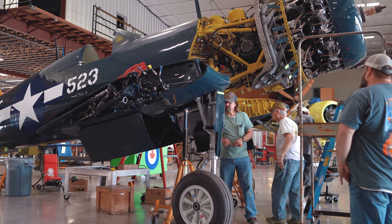This place is unbelievable. You have planes at different levels of restoration, a lot of technicians, and of course a lot of Snap-on tools. Can we check it out? Yeah, let's go.